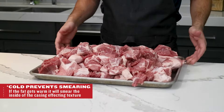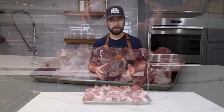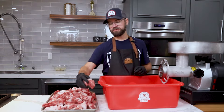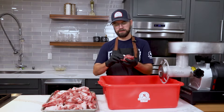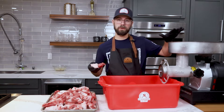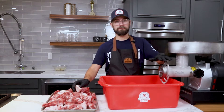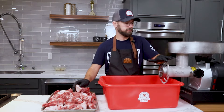We want to get a good chill on this before we start grinding so we don't get any smearing. We're going to throw this in the freezer for about 30 to 40 minutes to get a nice little crust on it. I also put our grinder parts in the freezer for about 45 minutes before we get started. We got a really nice chill on our meat block — it's nice and firm, which will help avoid any smearing as we go through the grinding process.